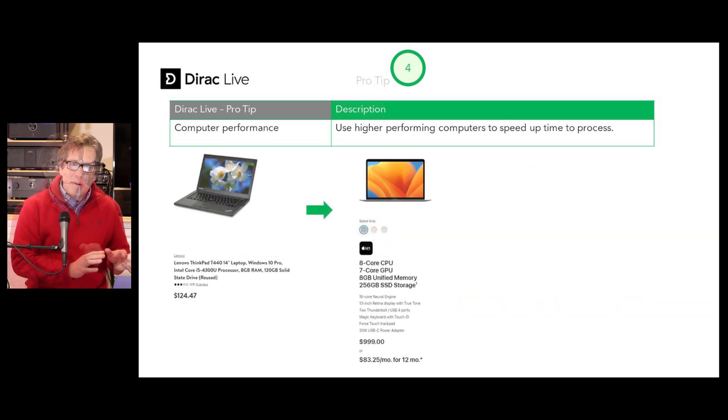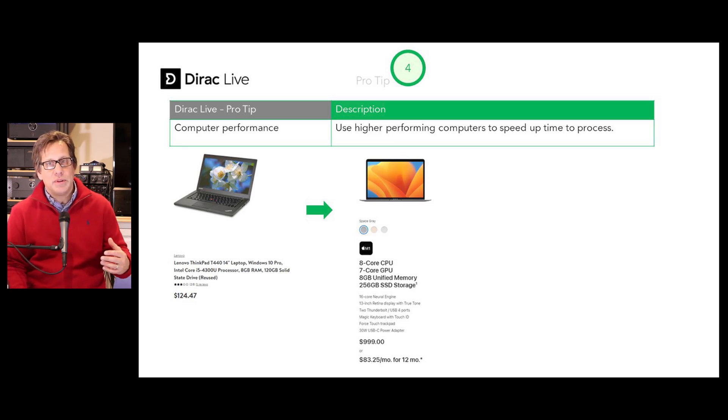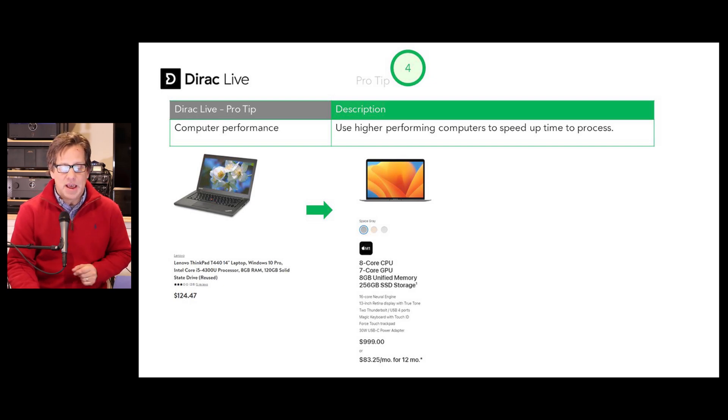Pro tip number four: Dirac Live uses heavy processing during its calculations — the room measurements and application of your filters. Particularly when you get into Dirac Live bass control, it goes through several iterations. It will work with lesser capable laptops; I've even used it with a 10-year-old laptop. But with my latest Apple MacBook with the M1 processor, it runs significantly faster.